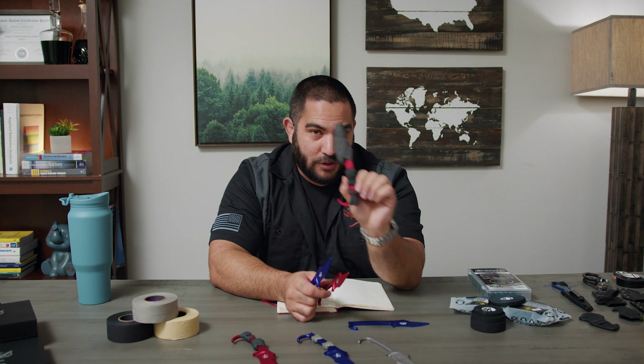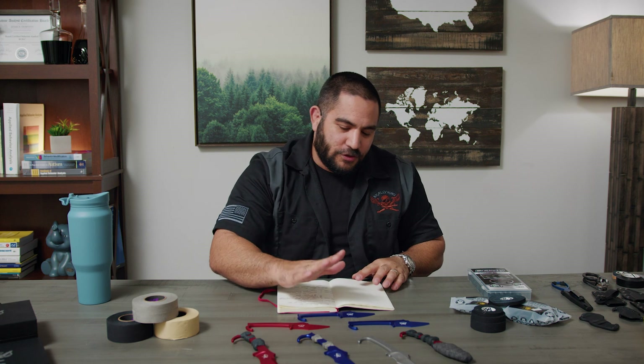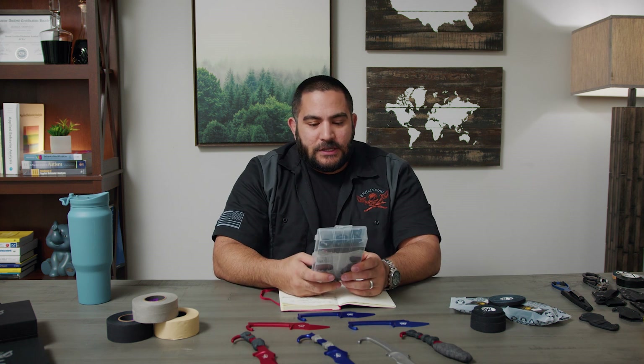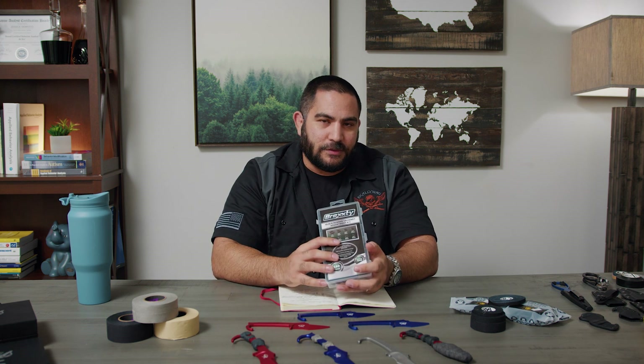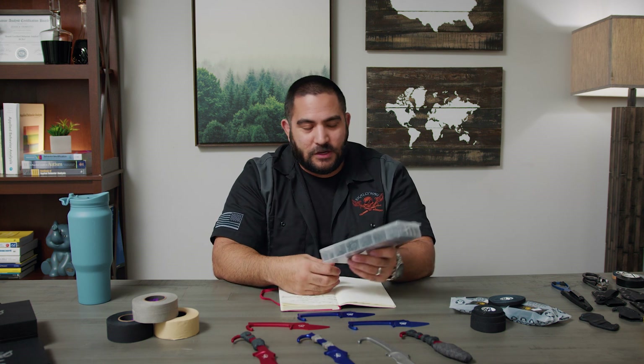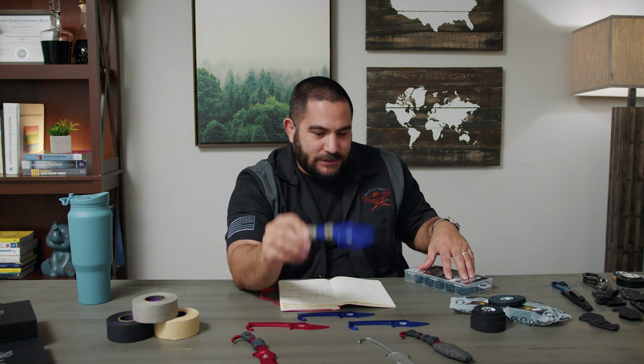I'm going to use one of these to tape and we'll see how that works. One option is using grommets — once again, I don't care about the company, I just knew I had to use grommets to test that out. I went on Amazon and bought a whole bunch of them so I could figure out exactly what size I'm looking for. I believe it's seven-sixteenths that I'll use.